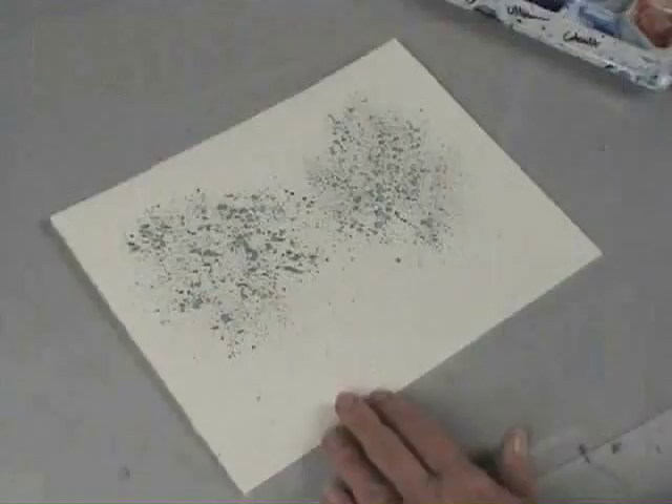To make the painting more interesting, use different size spatter — it will help give the impression of depth. Then once you're satisfied with the amount of masking you've applied, let it dry. Once dry you can apply the background and the rest of the painting.